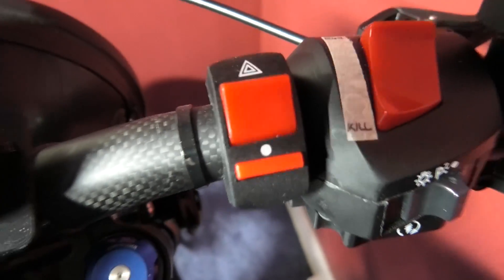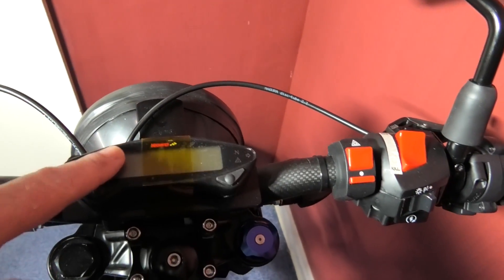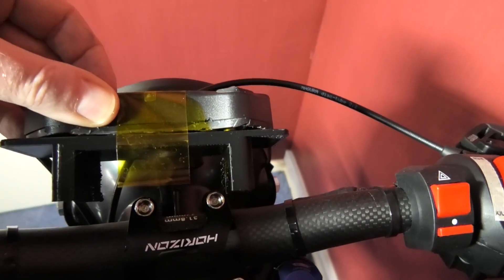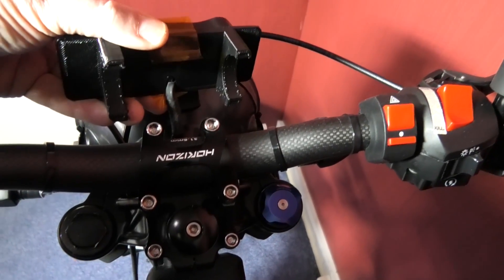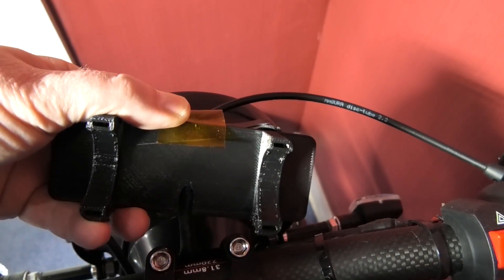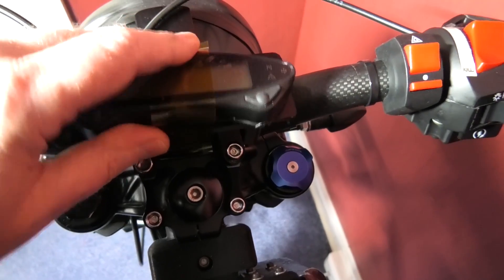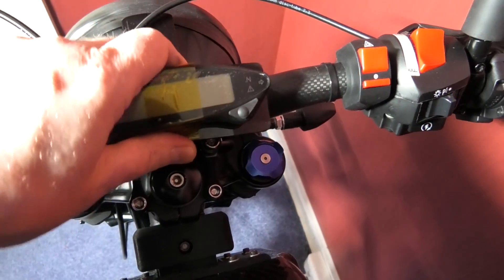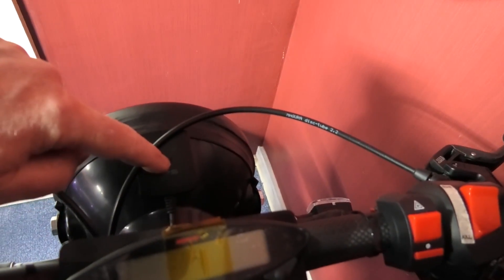I've done the hazard warning — that's working perfectly. The speedo still isn't finished. I've 3D printed a mount for it. You see those holes in the down pieces? It goes over there and wraps around there perfectly. I've got some double-sided tape or similar to fix it. GPS receiver is on there.